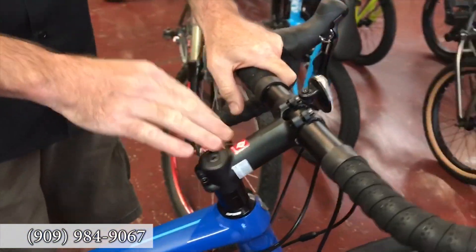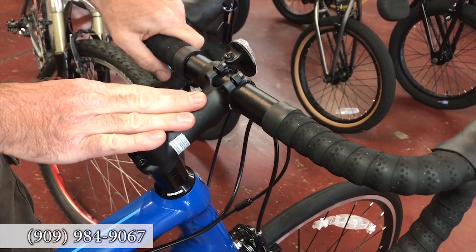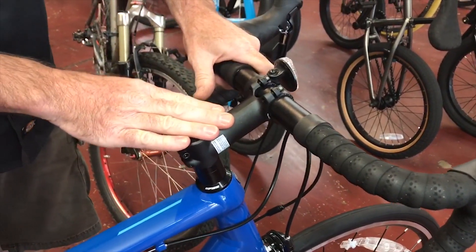Controls up top: you get an aluminum bar and stem, 31.8, from Bontrager. A very nice combo — again, stiff and light.